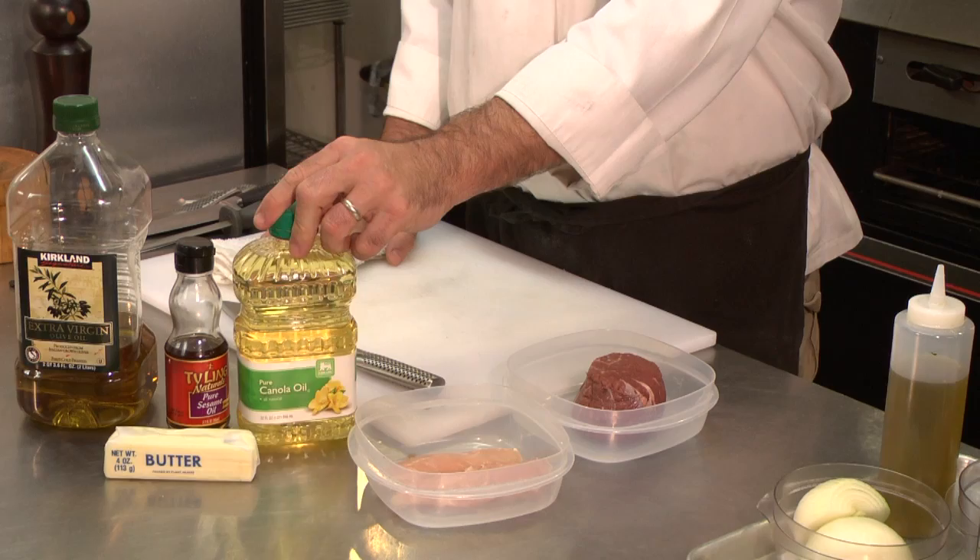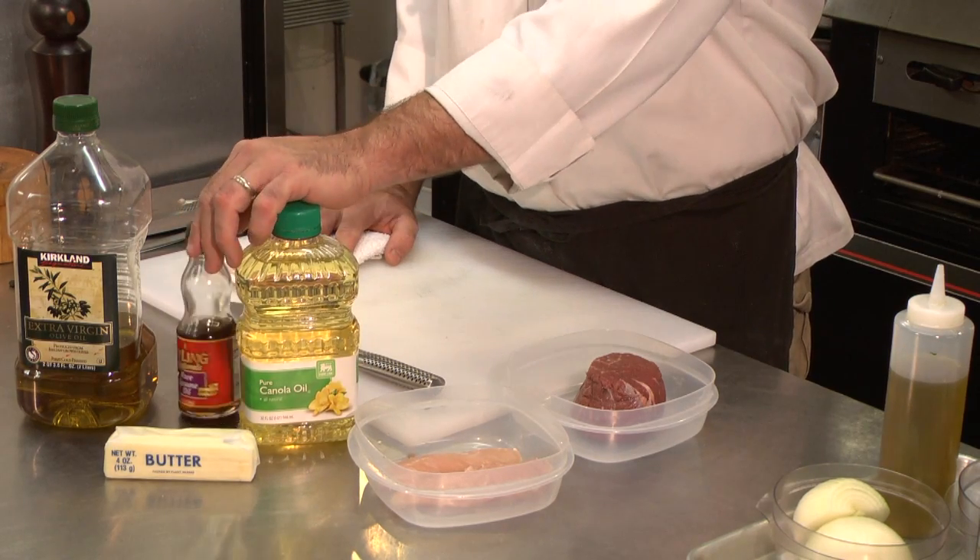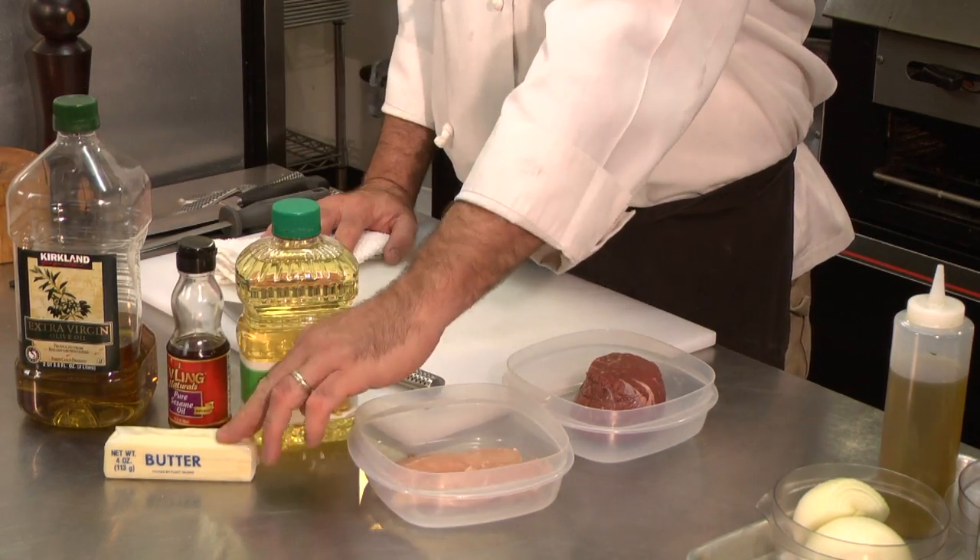Hello, my name is Chef Marcus Buret. Today we're going to talk about pan searing. What we're going to work with today is canola oil, sesame oil, olive oil, and butter.